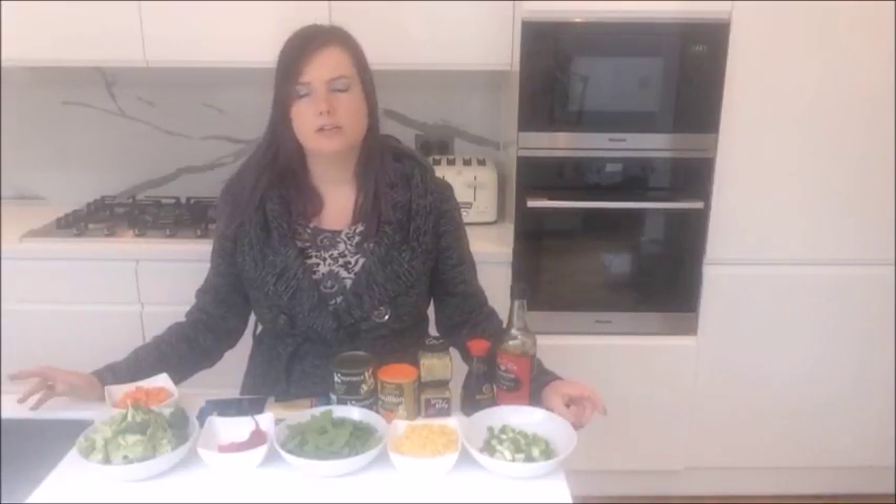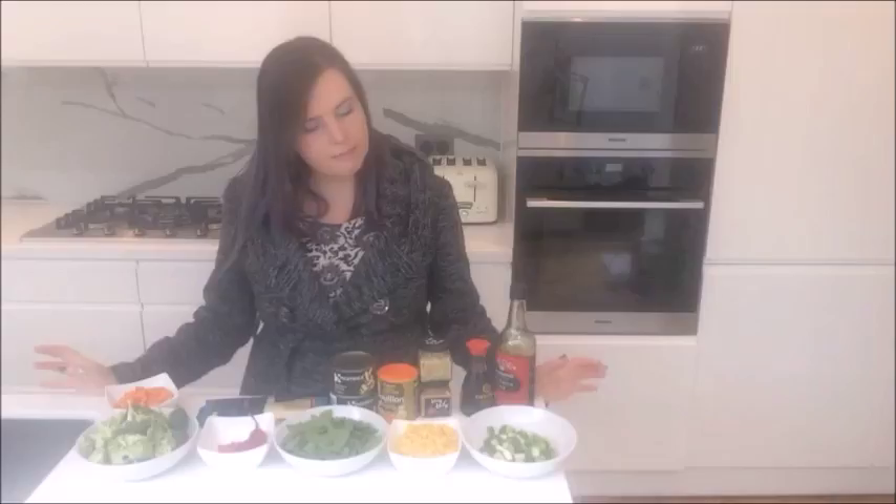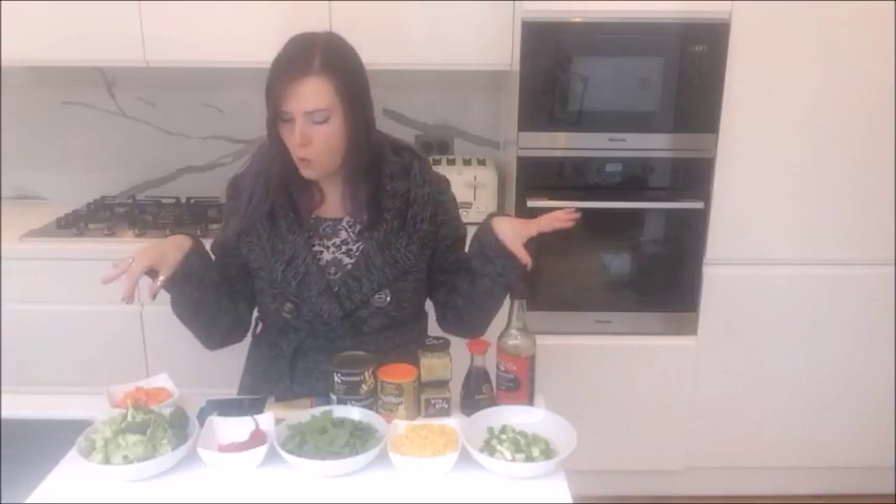Winter is officially here — well, actually it's autumn, but London only has two seasons: winter and summer. They don't seem to have spring or autumn. Londoners will probably argue with me, but anyway, I'm going to make something to warm up my soul — my take on ramen.